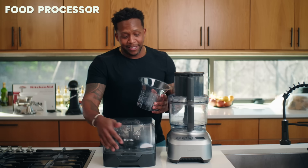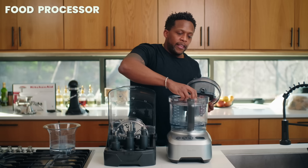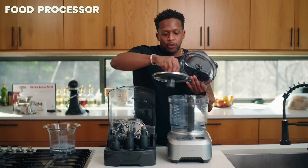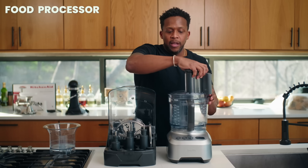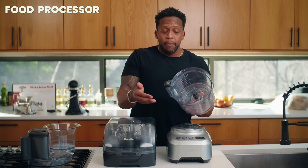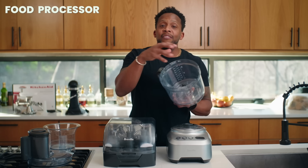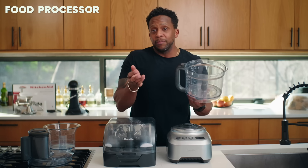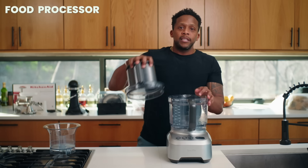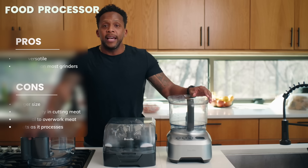Now with the food processor — look at all these different attachments. There's even a dough blade, and blades that can julienne or slice vegetables like zucchini. When it comes to meat grinding specifically, the key thing to understand is how a food processor works: the blade just spins continuously, so you run the risk of overworking the meat and it becomes really gummy and pasty. Unlike the meat grinder where everything comes out the same size, you may have big chunks that require more processing. On the plus side, cleanup is much simpler — basically just one or two parts.